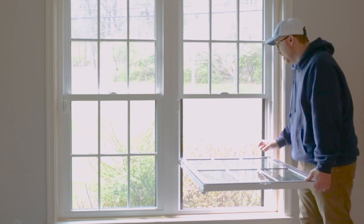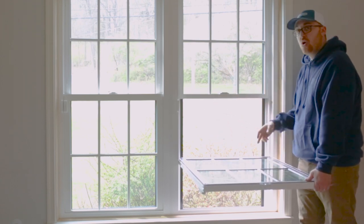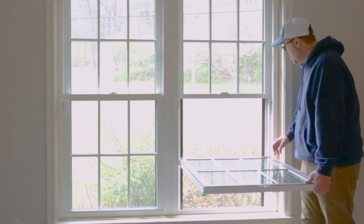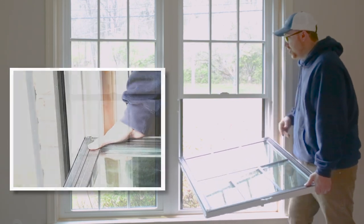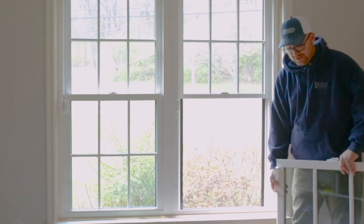Your sash is connected to each side with a pivot bar into the balance — that's what helps it stay connected and slide up and down. So you'll take one corner and lift it out, and then you'll do the same for the other corner. And that's how you take your sash out.